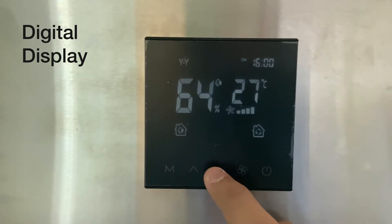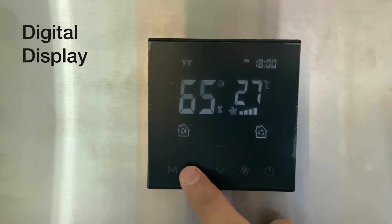Long press the M key again and press it twice until you see the ON icon. Here you can set the timer ON — meaning the time at which you want the dehumidifier to turn on, which in this case is set to 6:00 PM in the evening.